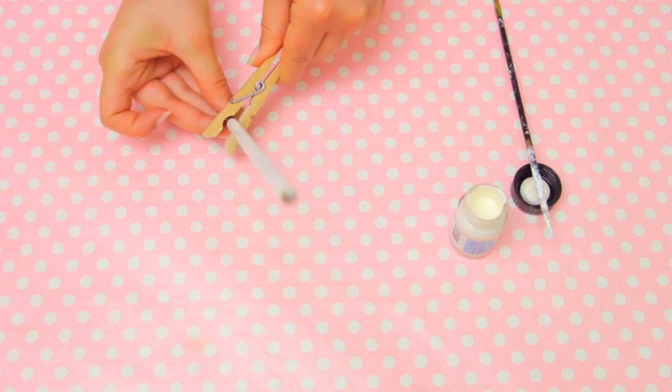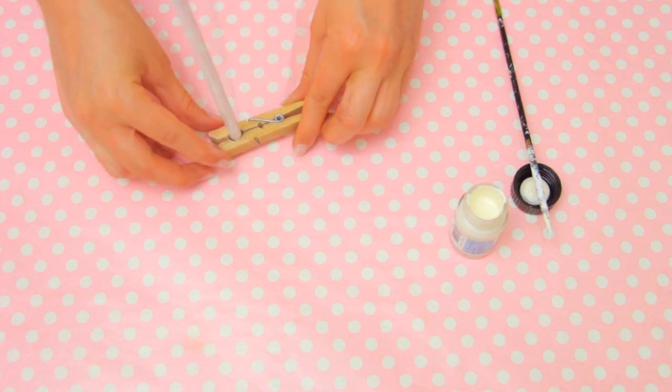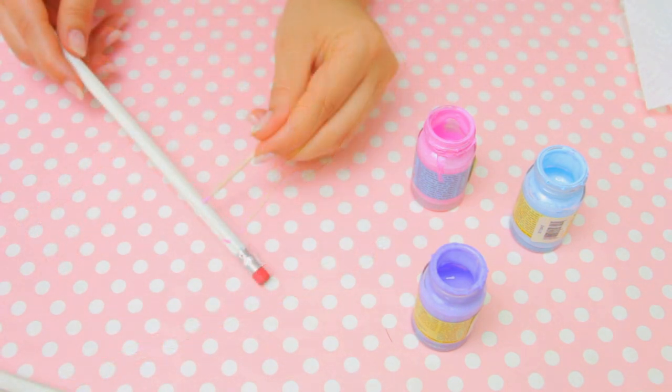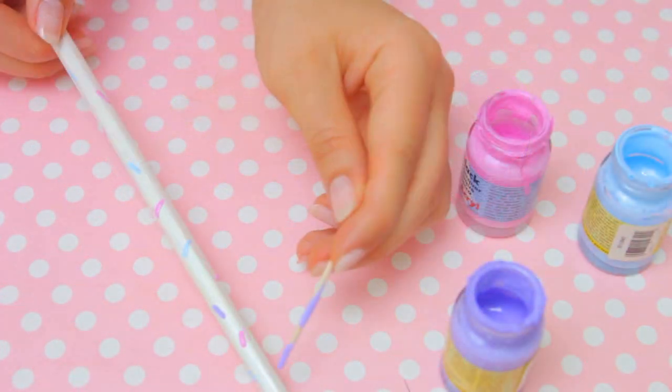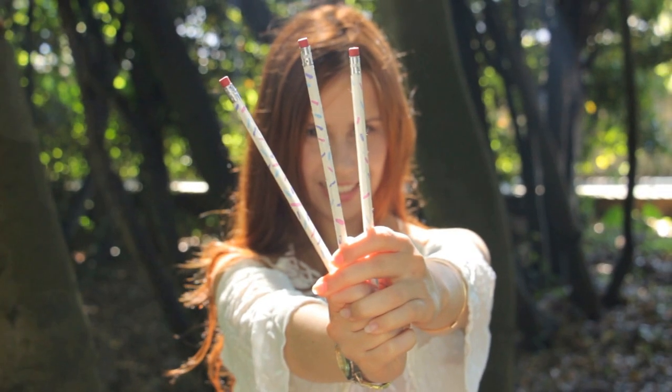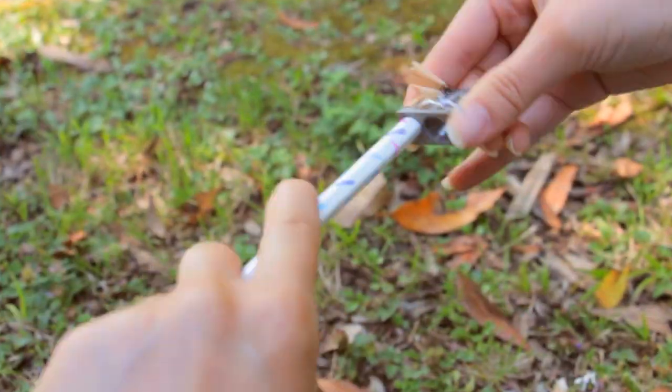An easy hack to hold it in place while it's drying is using a clothespin. Now take some toothpicks and make some little lines with the rest of the colors so they look like cute candy sprinkles. Let them dry and sharpen the tip so they are ready to use.